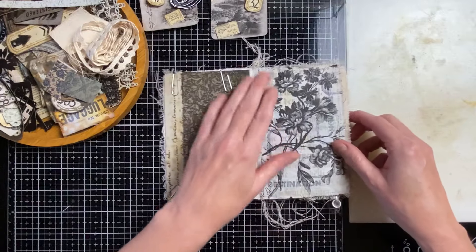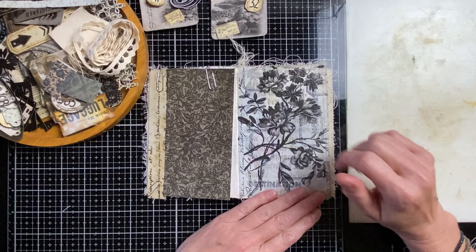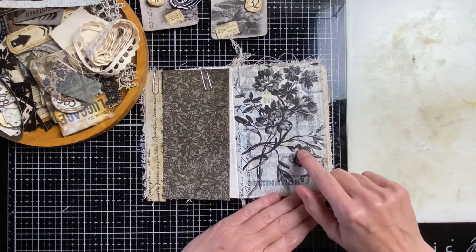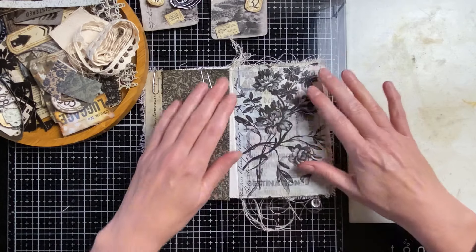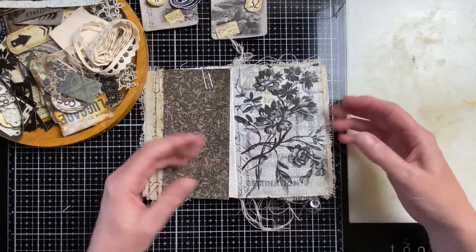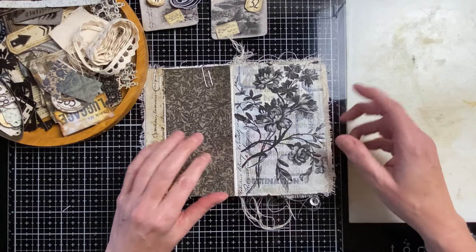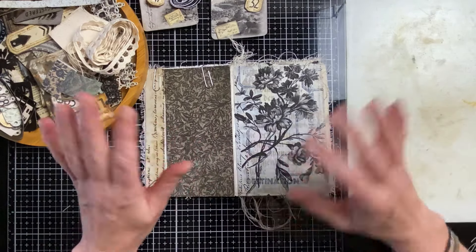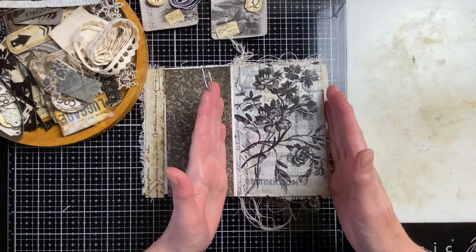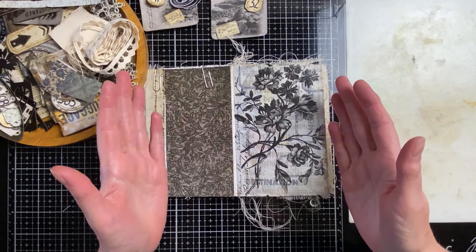On this page there's collage paper from the new Serendipity collection — I really love those flowers. There was some stamping underneath because there was an old page I had to cover, there was a red flower. Maybe you can see just a hint of it, but I did some gessoing, some stenciling and stamping over it.